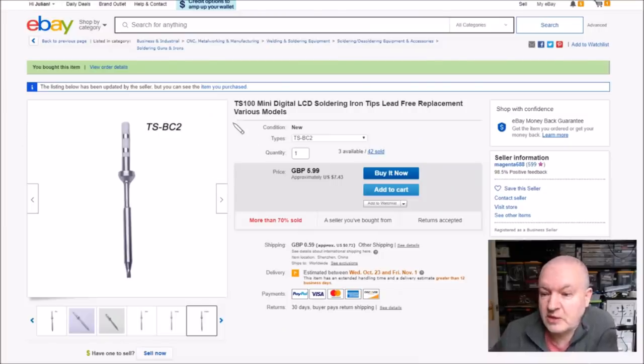So this is it — it's the TS-100 mini digital LCD soldering iron. They've got various tips; in fact they've got seven in total for this iron. The one I bought is the TS-BC2. Now up to now these had been pretty universally ten dollars or $9.99, but this one was priced in pounds: £5.99 which is $7.43. There's a little bit of shipping — 73 cents — and this one came from Magenta 688.